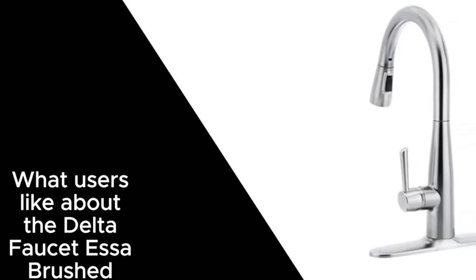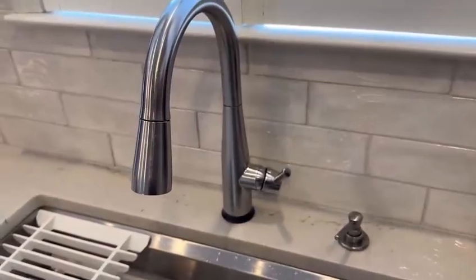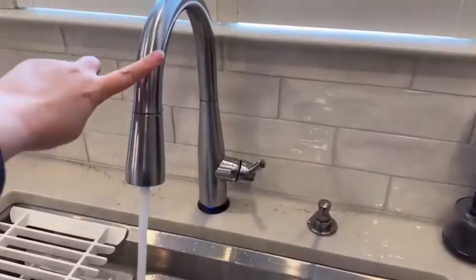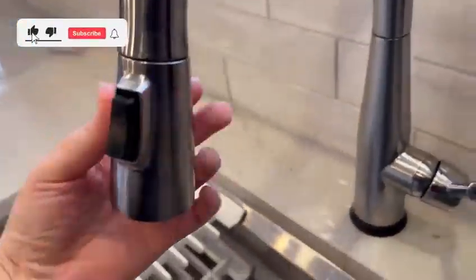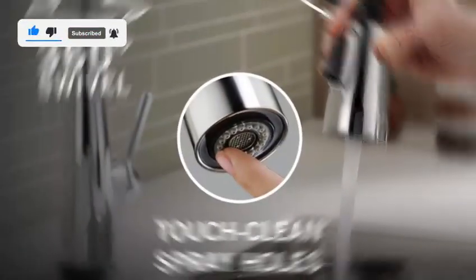Here is what users like about the Delta Faucet S-Up Brushed Nickel Kitchen Faucet with Pull-Down Sprayer: the sleek and stylish design, the easy-to-use single-handle control, the versatile pull-down sprayer, the leak-free performance, and the easy-to-clean spray holes.